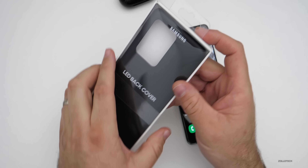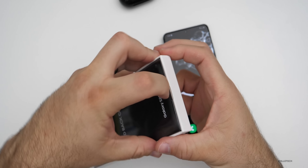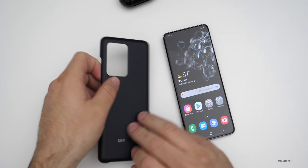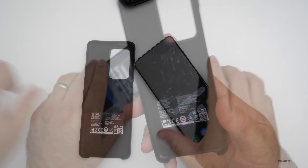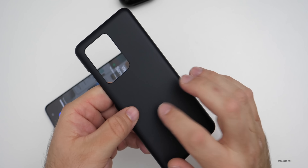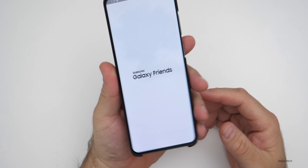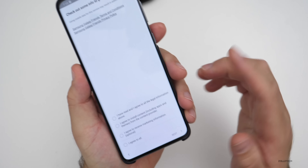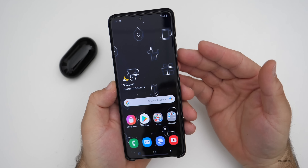Now let's take a quick look at the LED back cover — I was also able to get this free. If you haven't seen one of these, it's not only a case but it has LEDs in it, and this one is much nicer than last year's with a matte finish. Inside is just a quick start guide. The case has a microfiber lining but the rest is plastic with LEDs you can't see until they light up. When you place it on the phone it automatically opens the LED Cover app — it says 'LED cover is attached, open LED cover app and set the functions.' It's downloading content for the LED cover.